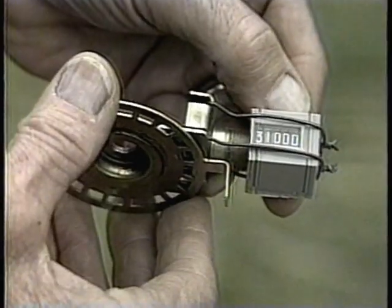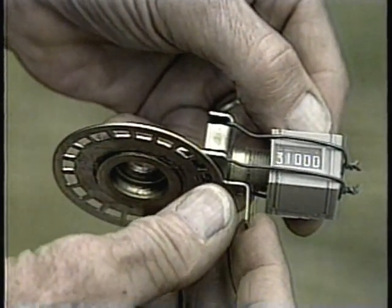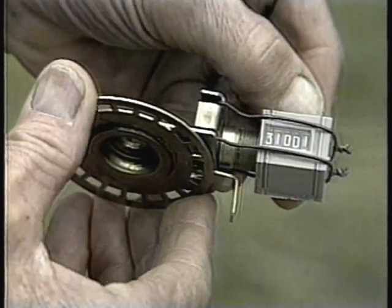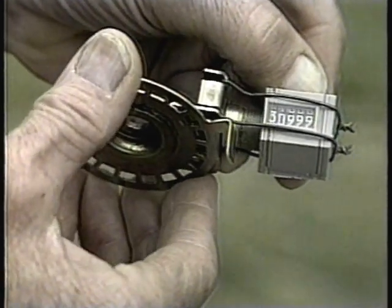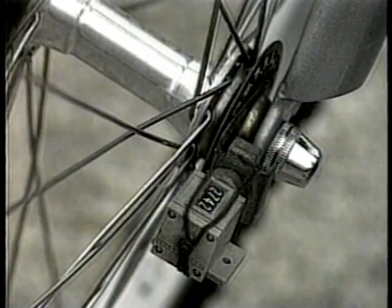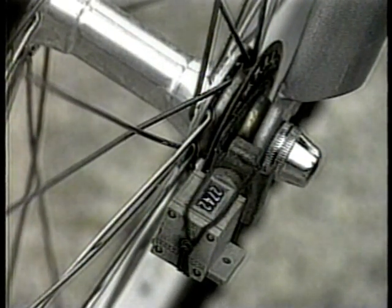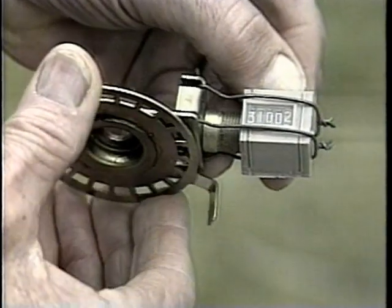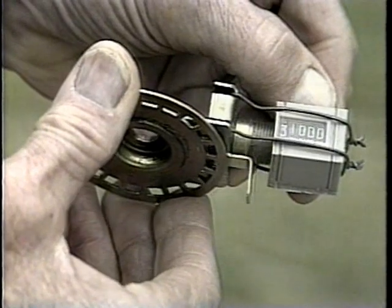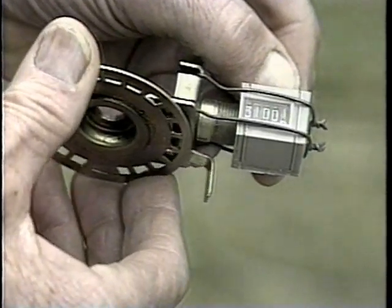There's no substitute for the Jones Orth counter. No cat eyes, no measuring wheels — not if you want to have a certified course. It's the only device recognized by RRTC for measuring a course that is to be certified. The counter mounts on the front wheel of your bike. As the bike wheel turns, the spokes contact the projectant on the counter and advance the numbers. When you see the counter and hold it in your hand, the mechanism will become apparent. Instructions for mounting and using the counter are in the manual.